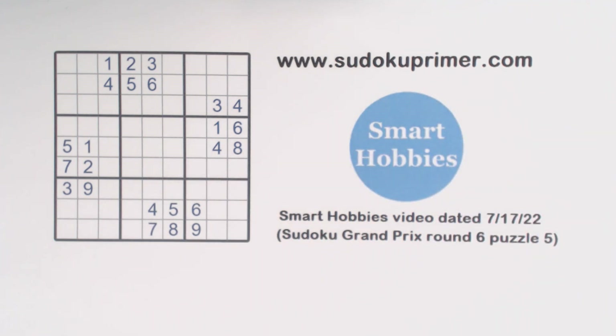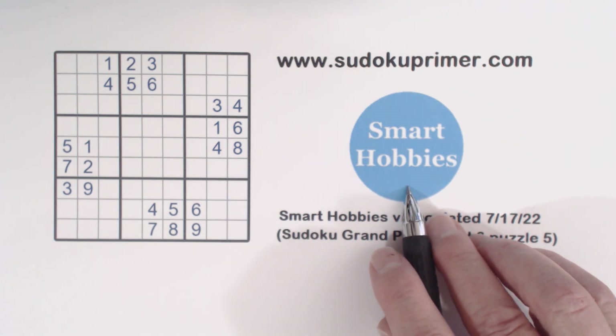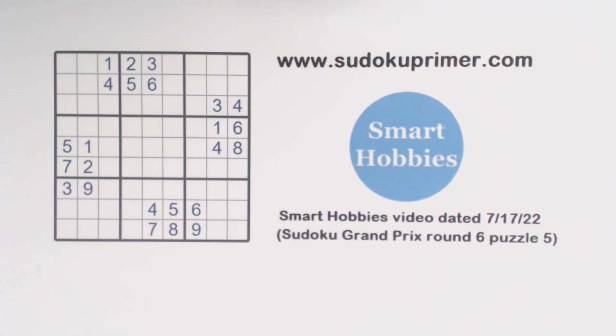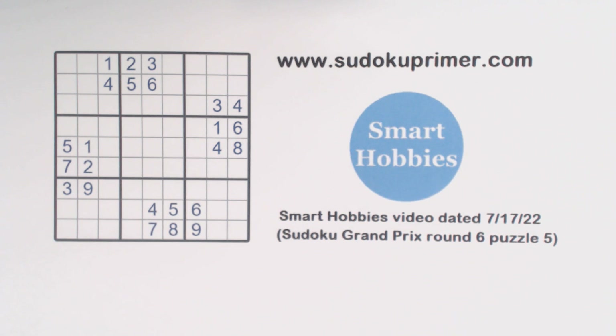I got this puzzle from Timberlake. He solved it on his Smart Hobbies YouTube channel. There's a link to his video in the description below, or you can go to his channel and look for the video published July 17th. Before we start, you can print this puzzle to follow along — click the link in the description or go to SudokuPrimer.com and look for the menu item 'print YouTube puzzles' before you watch.